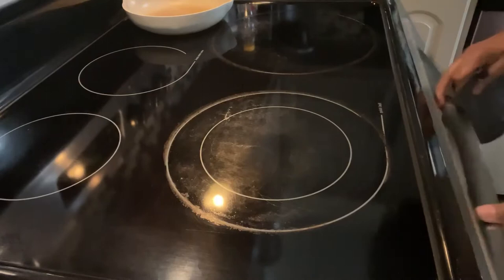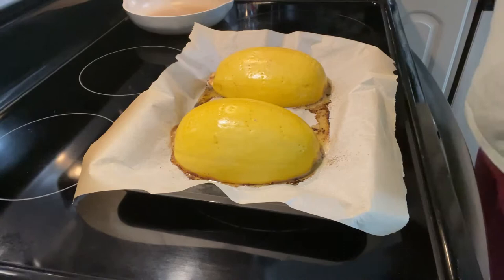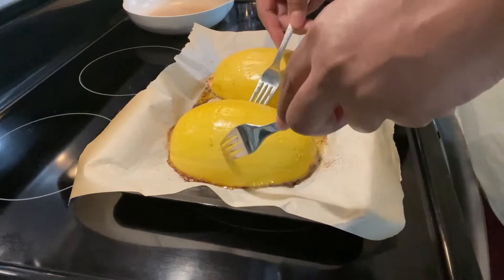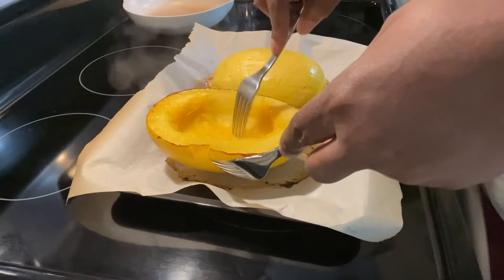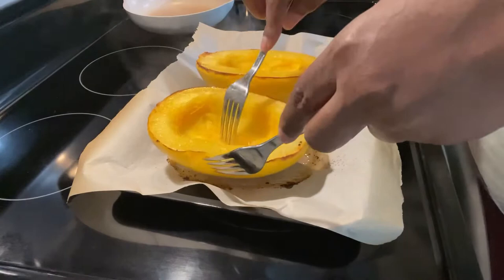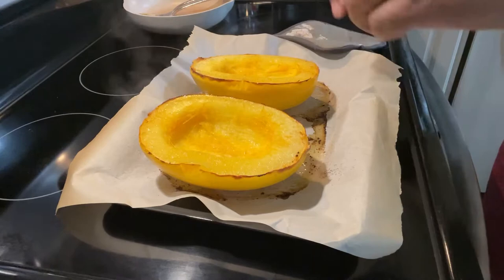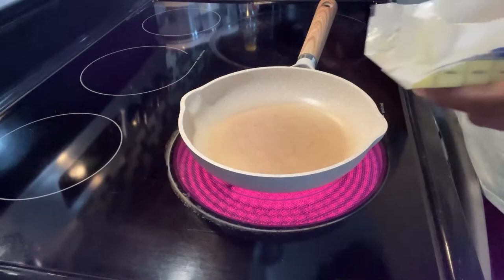Okay, let's take these guys out of the oven. That's nice and tender. That's what you want — nice and firm, not mushy. I'm going to put them back in for just about five more minutes to get a little bit more color. While that's cooking, I'm going to take the time to make our maple butter. I'm going to go with half a stick of our salted butter.